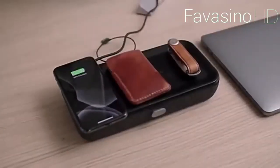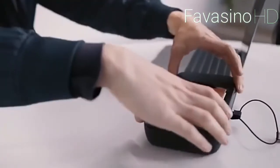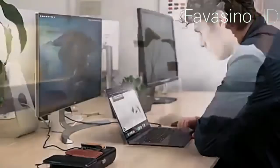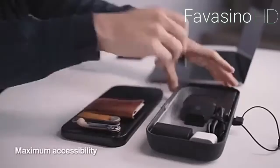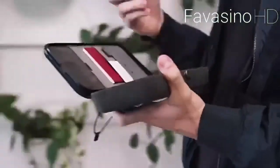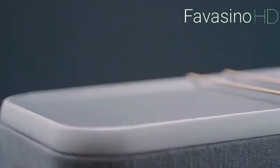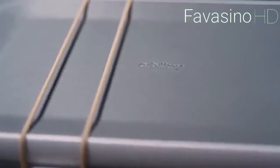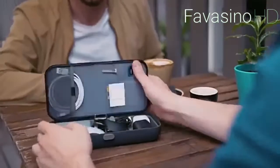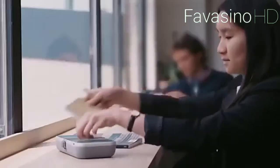Everything inside the Orbit Key Nest has its own place, so if one of the compartments is empty, you'll immediately know what's missing. The container is 24 centimeters long, 12 centimeters wide, and 2.8 centimeters deep. It fits comfortably in your hand and is strong enough to protect your things during a fall. Orbit Key Nest also lets you wirelessly charge your smartphones, watches, and headphones.